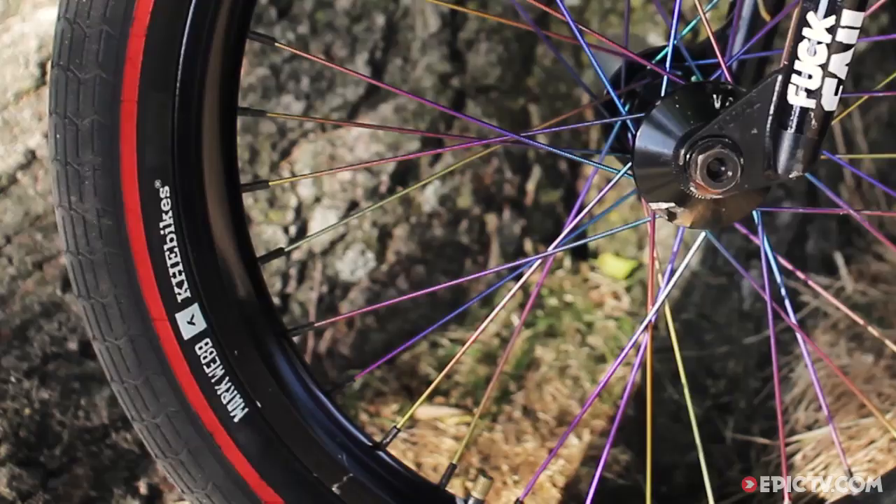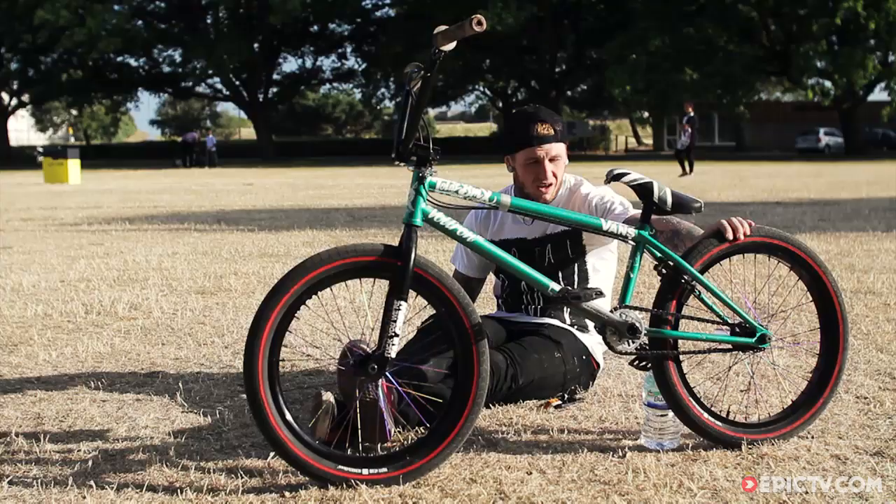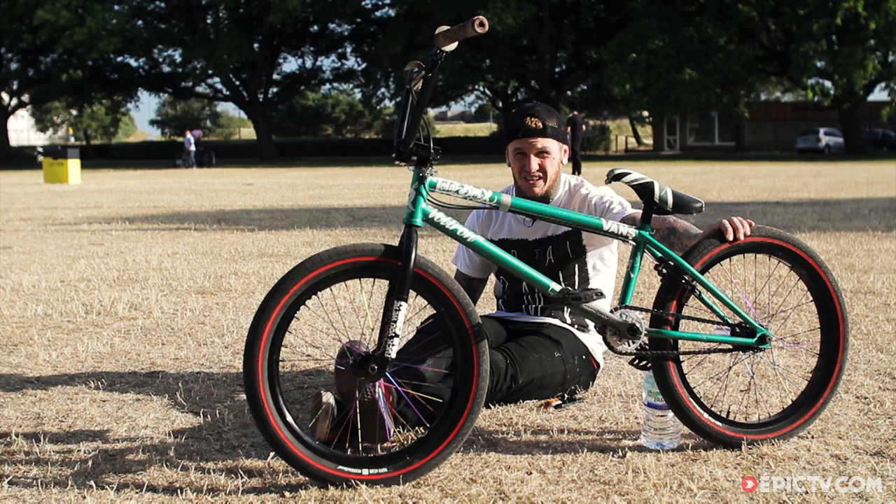We've got on the back here signature Mark Webb tyres. I think they should be out — I don't know, I think December time when I spoke to Thomas he said — so really looking forward to them coming onto the market. They're a great tyre, really fast.